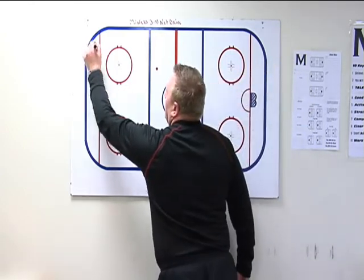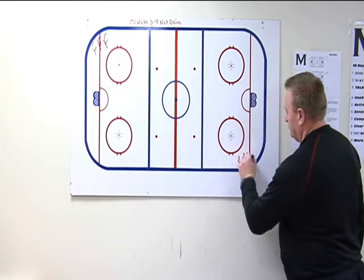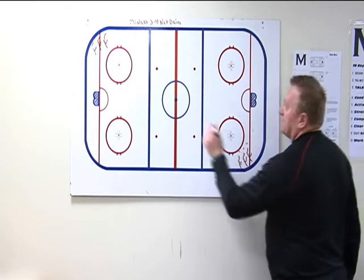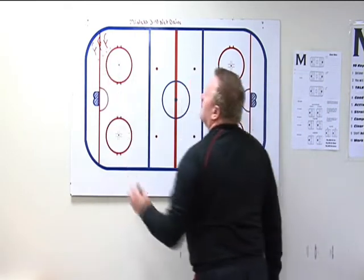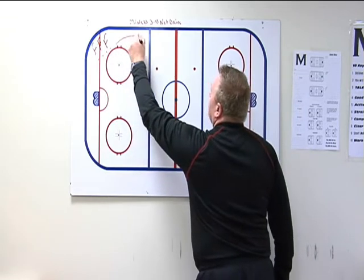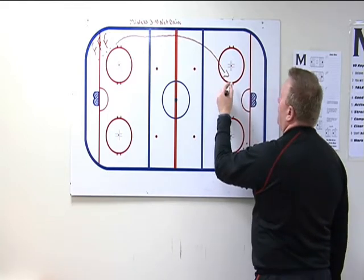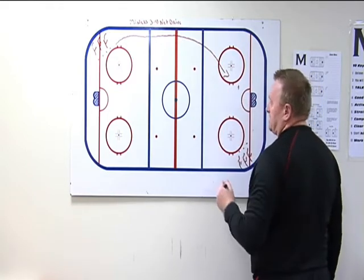We're going to set players up in the corner on this side and down low on the opposite side, everybody with pucks. On the coach's whistle, F1 is going to leave the corner, come down wide, get a shot on net — and I want him to shoot that puck to the net and also follow up to the net stop.